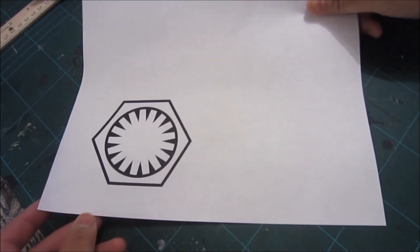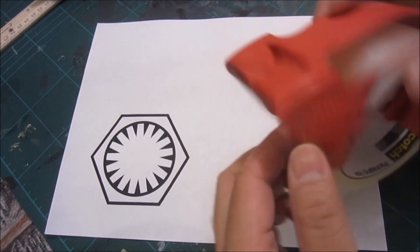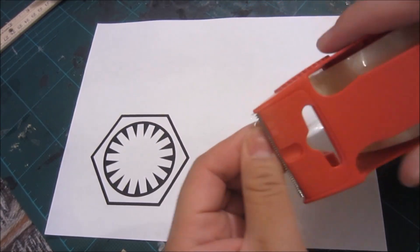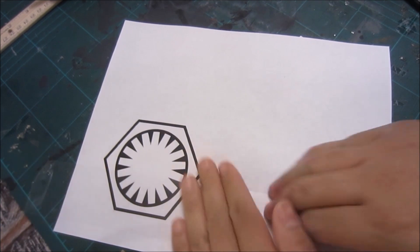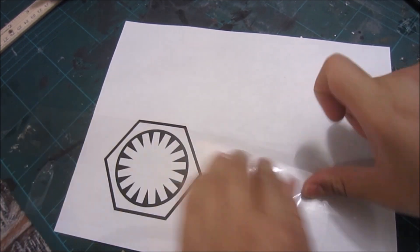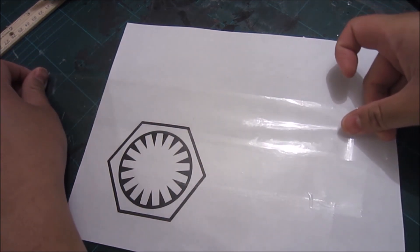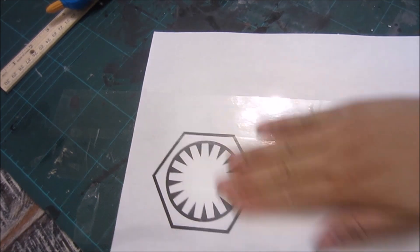I've got the printout of the logo. The first thing I'm going to do is apply some tape to the piece of paper because paper is very flimsy. I'm going to put a layer of tape over it. I'm hoping this will make it a lot more sturdy, especially when I lay it down on the cloth later on — just one layer of tape on each side.